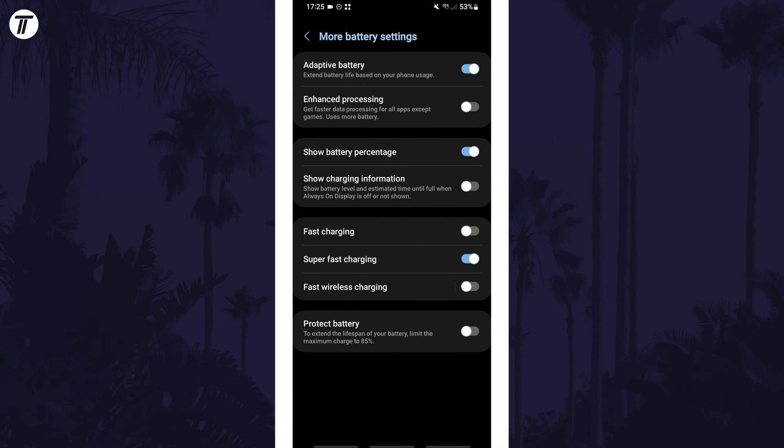You should see some fast charging options here, and if your device supports it, you may have the option to enable or disable super fast charging, which you can do with the toggle switch. Some Samsung phones might not support this option though.